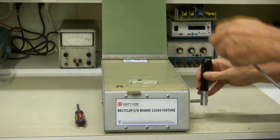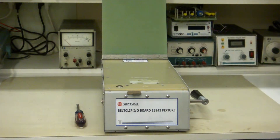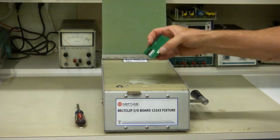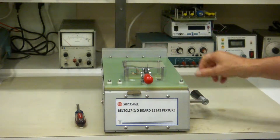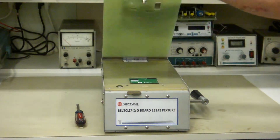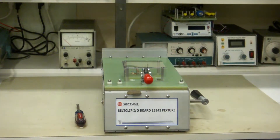Then pull the handle once or twice to make sure it feels smooth. You can even drop the board in, lock it down, and test it to make sure it all works. So that's how you access the bed of nails.